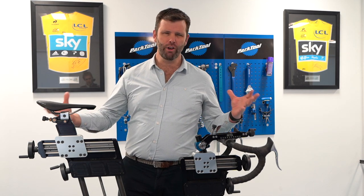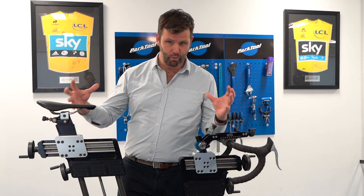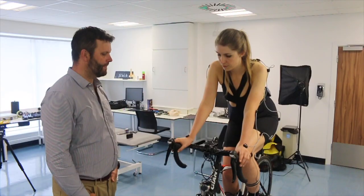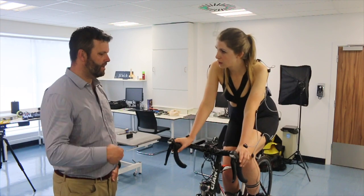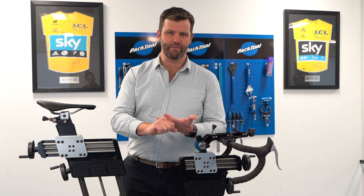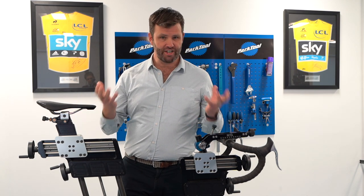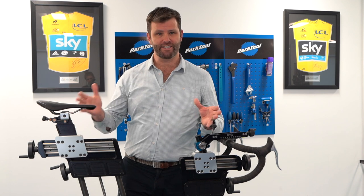Going through all that generates a lot of objective data, but the most important thing is that we bring it all together at the end, talk to you about what we've seen, why we think it exists, and what the plan is. We formulate a plan with you — some of which will happen in this session and may realise your goal straight away, and some of which may take time.